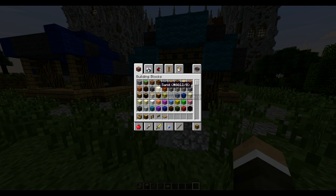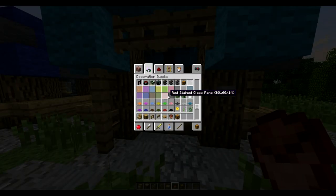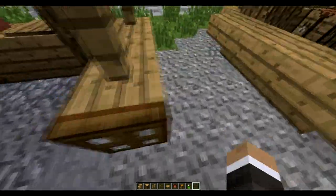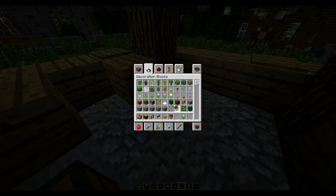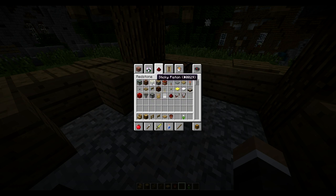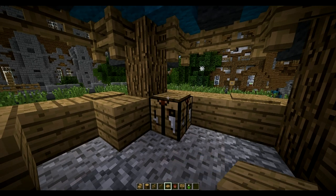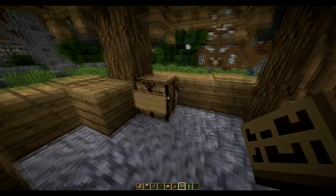Now we'll make it more fun on the inside. So this will be like a flower pot shop. Maybe not just flower pots, but we have an example here — a flower pot, and then we can add a white tulip in there. Then we can go on the inside, add chests, maybe a crafting table. And on top of the crafting table, if you shift and right-click, you can add a pressure plate, and then we can add a sign, then another sign.